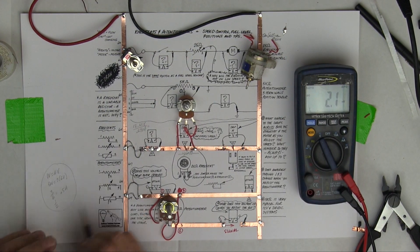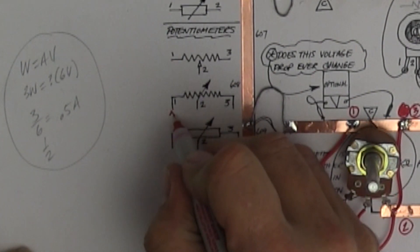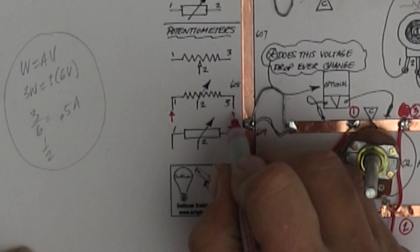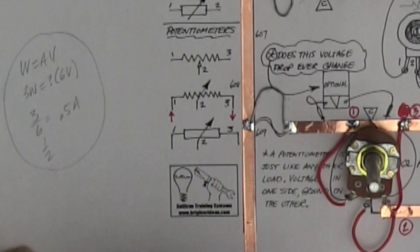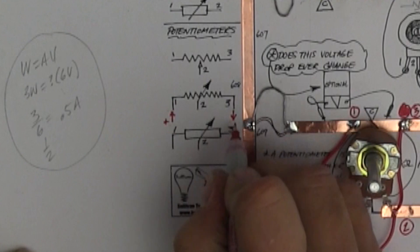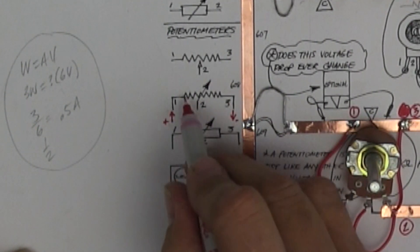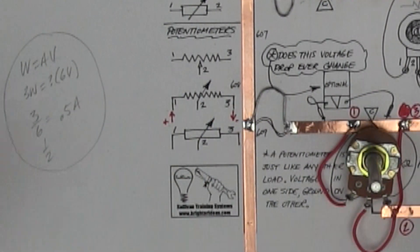So here's my potentiometer right here. So right now, current is actually flowing - whichever way you like current flow, I don't care about the direction. If you think current flows from positive to negative, that's fine. And sure enough, this resistor is heating up and is dropping all 12 volts in this case.